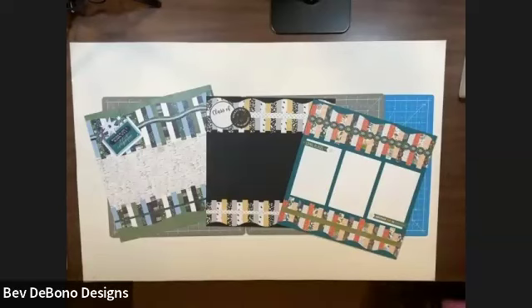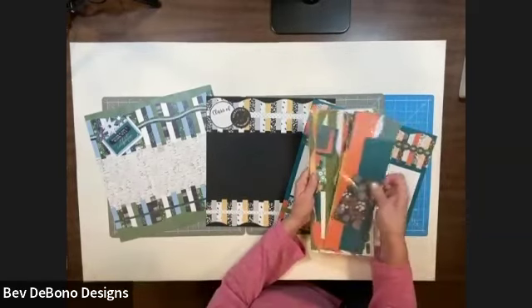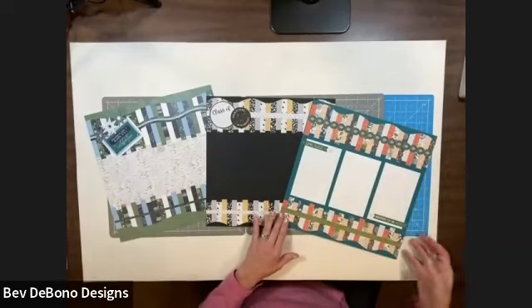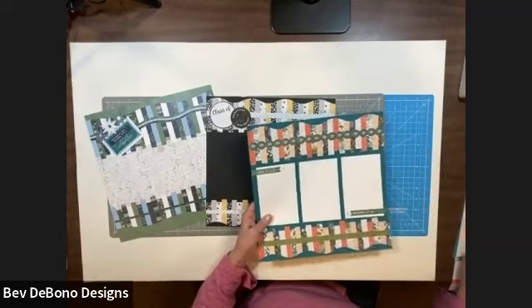Hi everyone, it's Bev De Bono, and I have a fast, fast trick for half-inch strips that I can't wait to share with you. When we play with our pages and our collections, a lot of times we end up with a lot of scraps like this, and we're not sure what to do with them. I want to show you a really quick way that you can turn those scraps into another couple of pages.